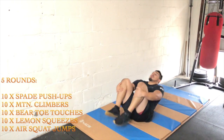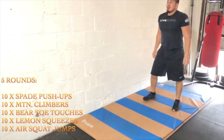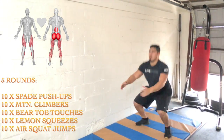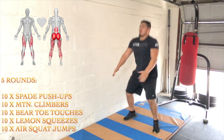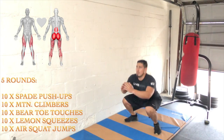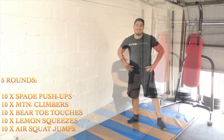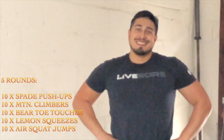Next we have 10 air squat jumps. We're driving through our heels, being explosive on the way up, popping the hips, and really just getting rep after rep — going for 10 in a row. After five rounds, I know you're going to feel amazing.